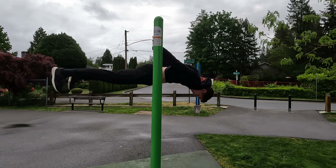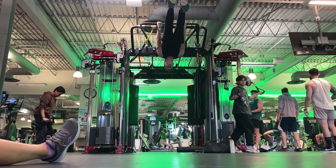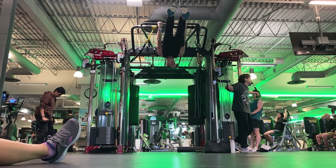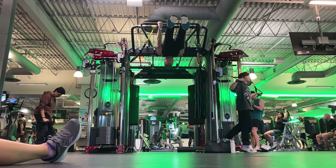This is how my back lever looks like now — I would say it's really good. And as I promised, here is how people react to the full back lever in the gym. Nobody cares. At least I couldn't see anyone in this shot who would look at me.